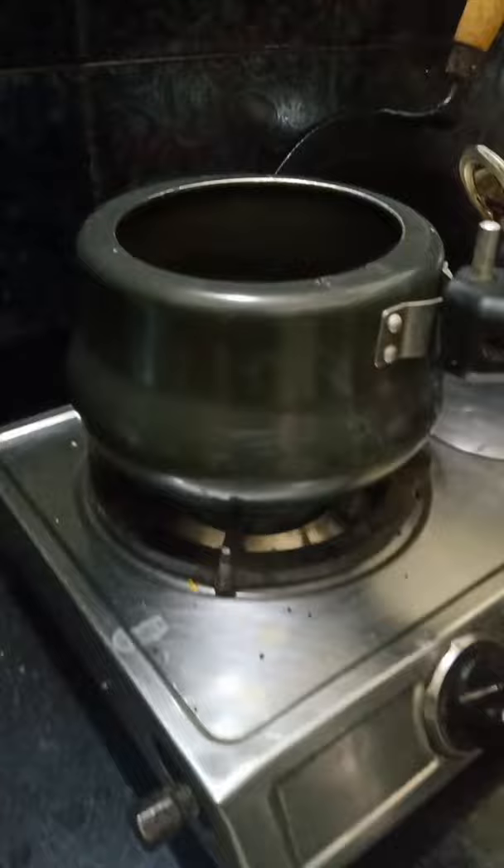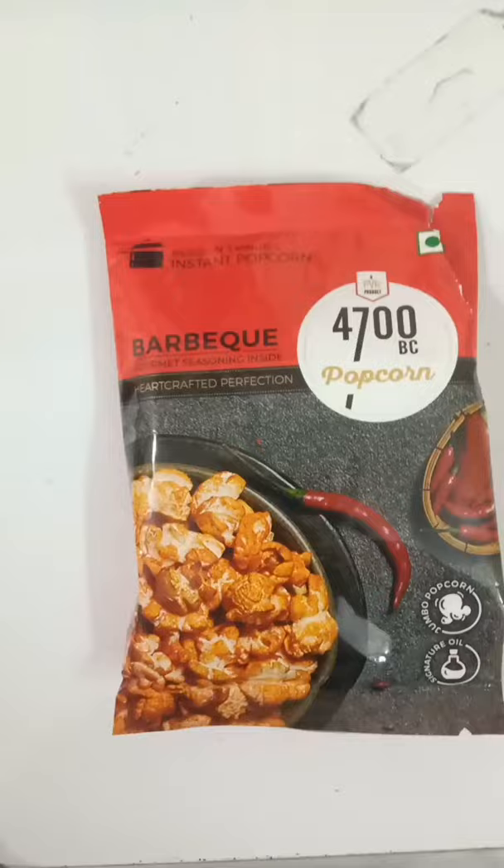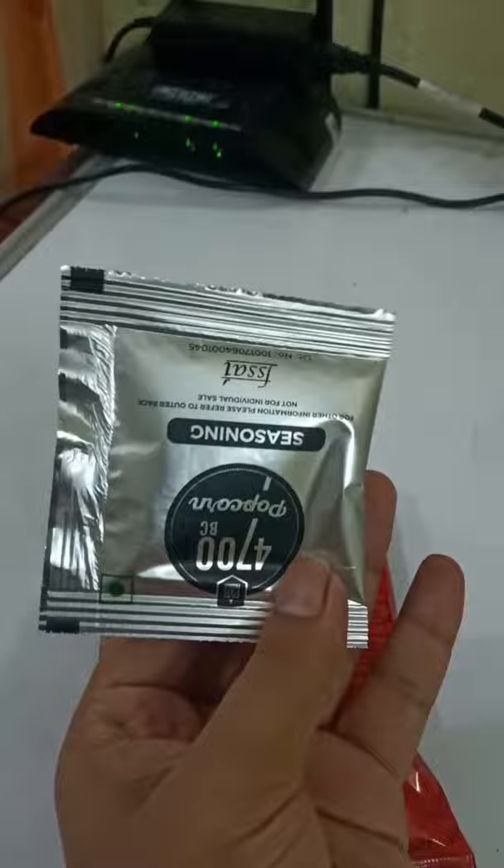I have placed the cooker on fire and now I'm going to open the pack. I have just opened it and inside it comes one barbecue seasoning.